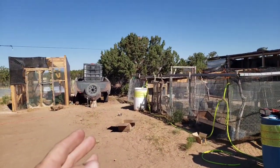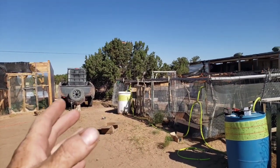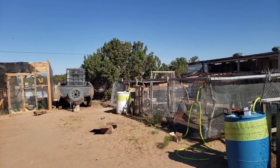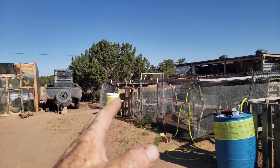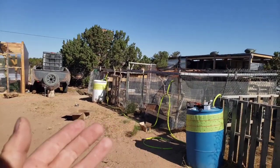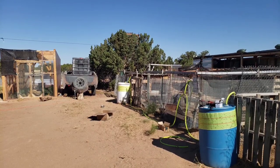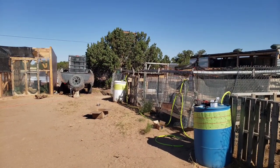Even if it only ran 90% of the year, that's really great. I've only had my IBC totes freeze maybe a few days out of the year, and when the sun comes out it heats everything up. So I won't be blown away if it waters all but maybe three days out of the year. And even if it doesn't, even 90% of the year would be way better than having to come out here and fill these up all the time.